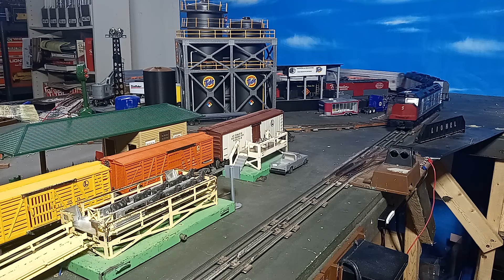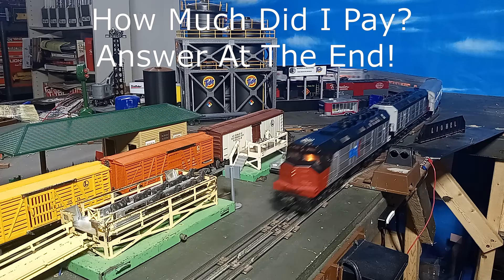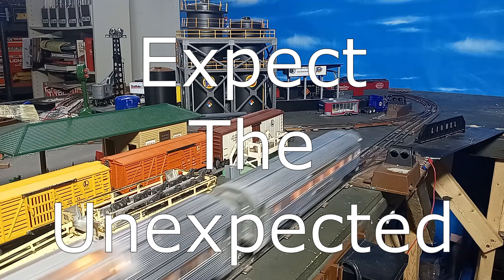I recently acquired this pair of early Williams FP45 diesels — a powered and a dummy — for a bargain price, and they are perfect examples to show the variations one may find in Williams products of the era. It's best to say: expect the unexpected.